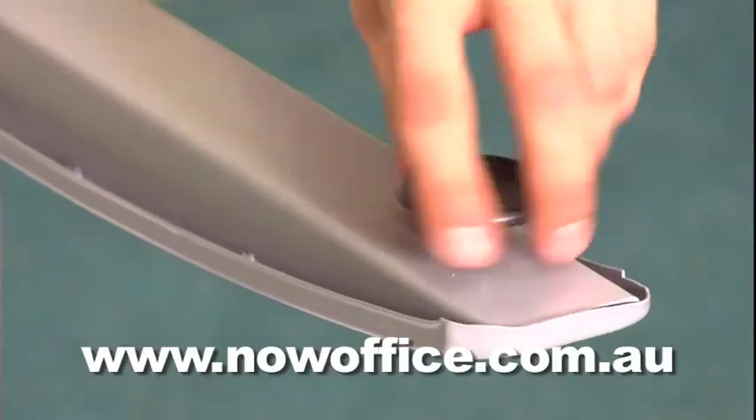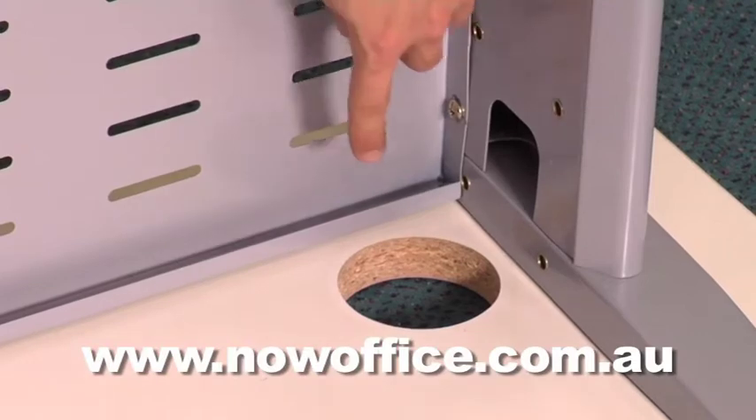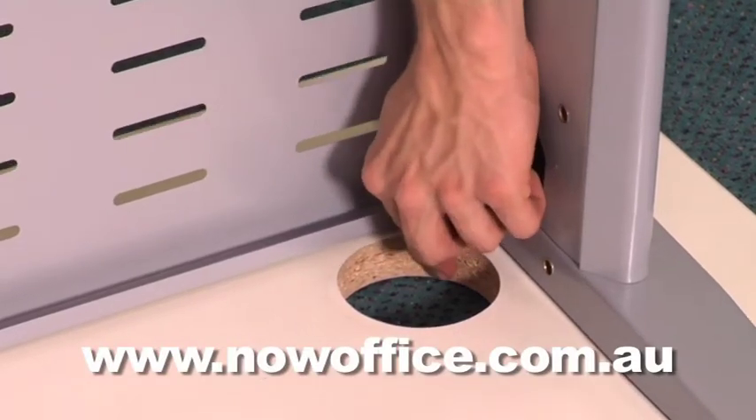They have adjustable feet. Line everything up with the cable holes, just missing the cable hole. Then square everything off to your satisfaction, then drive all the screws in.